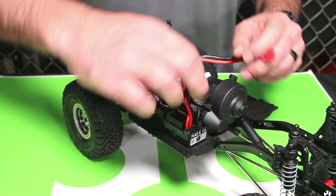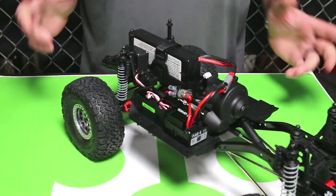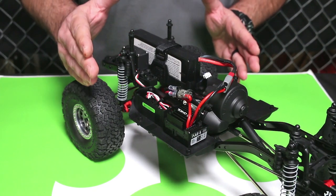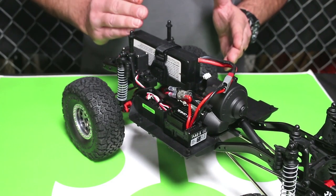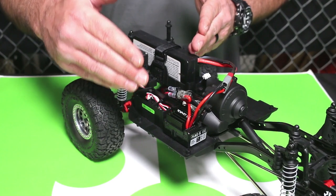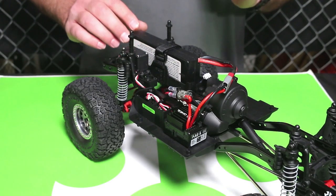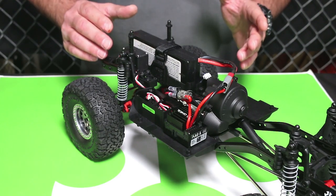I'm going to go ahead and plug this in and we'll listen for these tones. We heard two quick tones and one long tone. The two quick tones indicate I have a two-cell lithium battery in here. The one long tone indicates the ESC is calibrated, initialized, and ready to go. This is a self-calibrating ESC, so you don't have to pull full throttle or full brake — it'll self-calibrate.